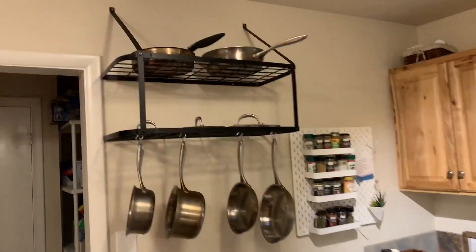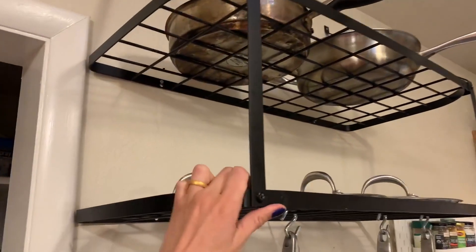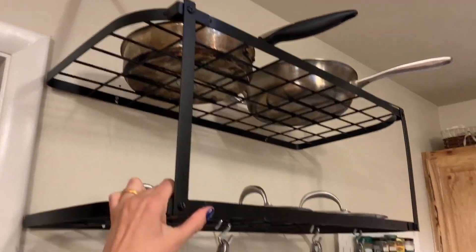We got this two-tier pot rack from Amazon and it's awesome. It's incredibly sturdy — it comes with wall anchor mounts and honestly I feel like I could hang my whole weight off it. It doesn't move at all.